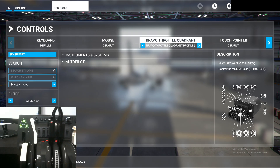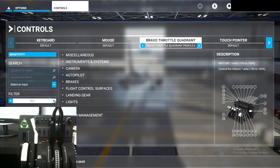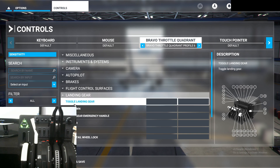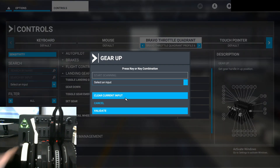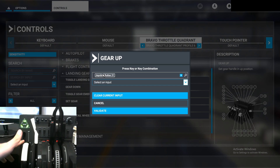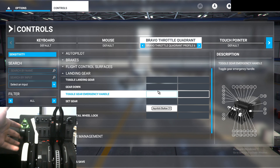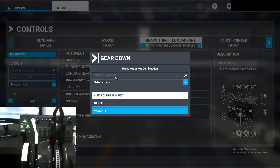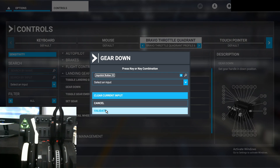In order to do that, go to the filter and select 'All,' then go to 'Landing Gear.' Make sure your gear lever is in the down position and click on 'Gear Up,' start scanning, click the gear lever up, then back down again to confirm the button press. Now make sure your gear lever is in the up position, click on 'Gear Down,' start scanning, flip the gear down, and then back up to confirm the button press.